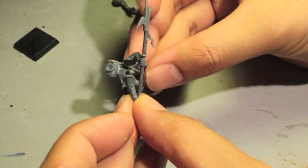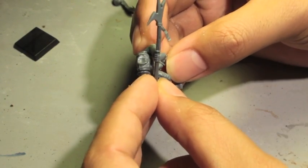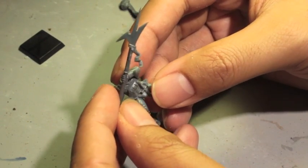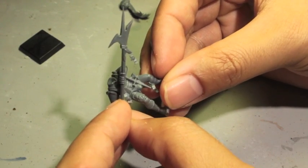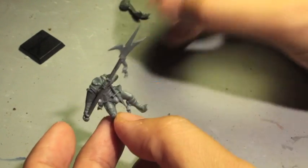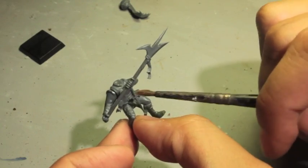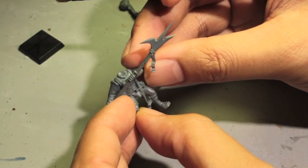After giving it a couple more minutes to dry, I'll dry fit the arms to the body to make sure I get the correct angle. When you put the glue on, you want to know where it's going to sit. Take into consideration for a piece like this state trooper — the halberd is in front of the body, so when painting you need to think about where your paintbrush is going to have to go to reach the model.